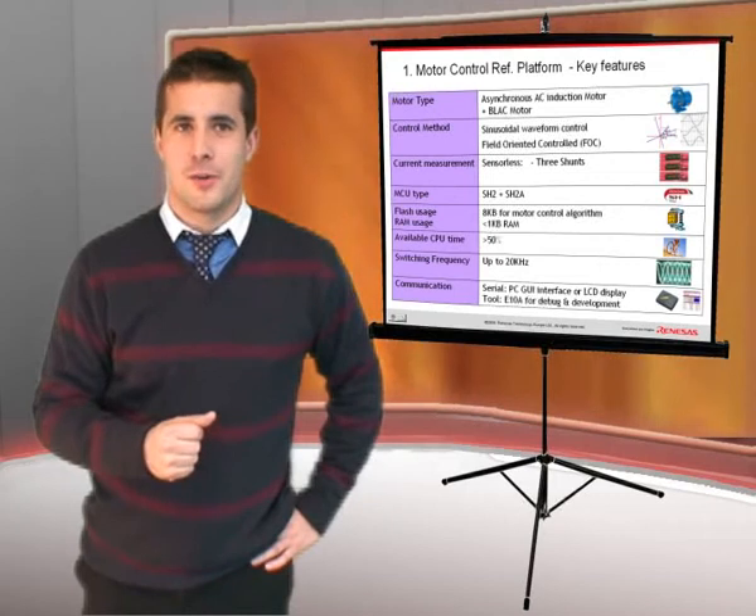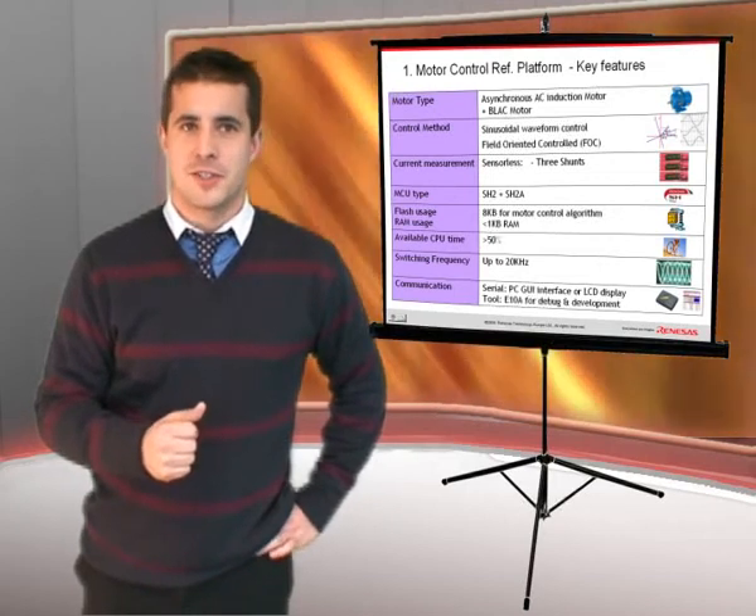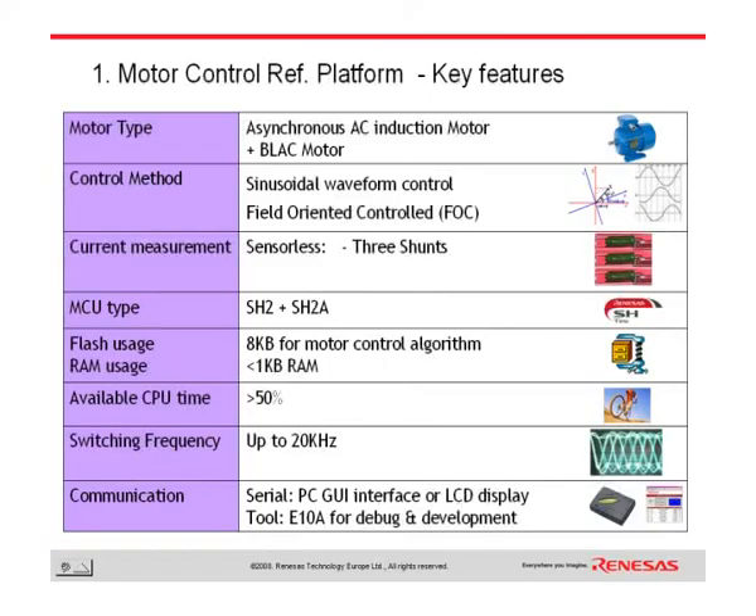If Super H wasn't making your life easy enough already, Renesas has done it all for you. For the Super H, there are now motor control reference platforms available for induction motors and brushless AC motors. They utilize the latest field-oriented control mechanism and sensorless measurement. The flash and RAM usage is very small and the code is available from your local Renesas support contacts.